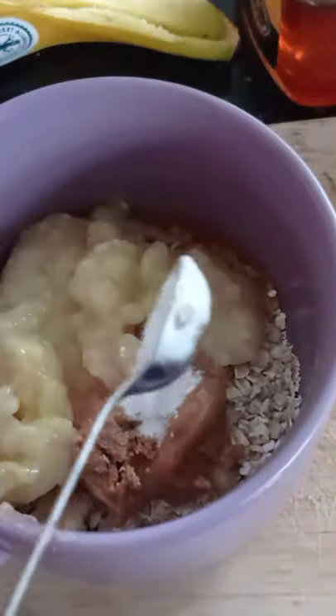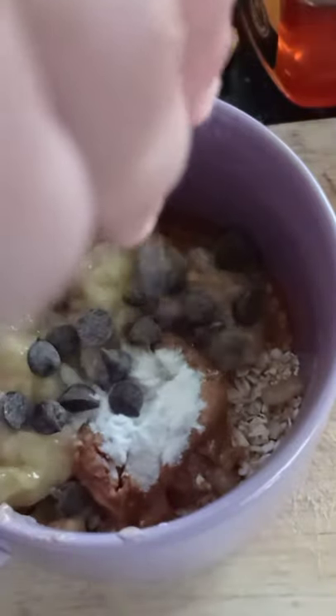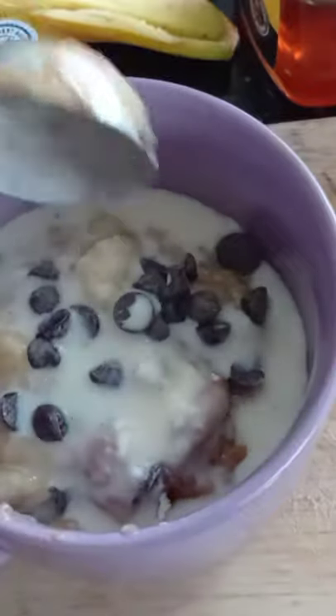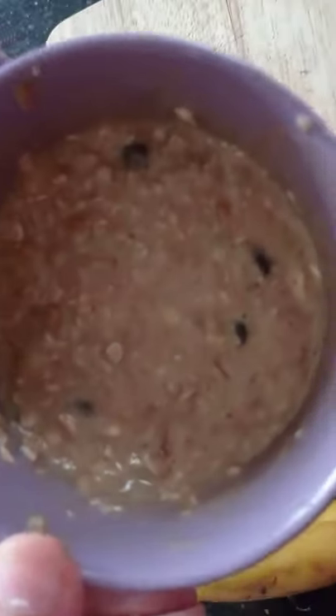Add 1 quarter teaspoon of baking powder, 1 quarter teaspoon of vanilla essence, some dark chocolate chips, and 2 tablespoons of milk, and mix all of your ingredients together. Make sure everything is thoroughly combined, then microwave this for 2 minutes.